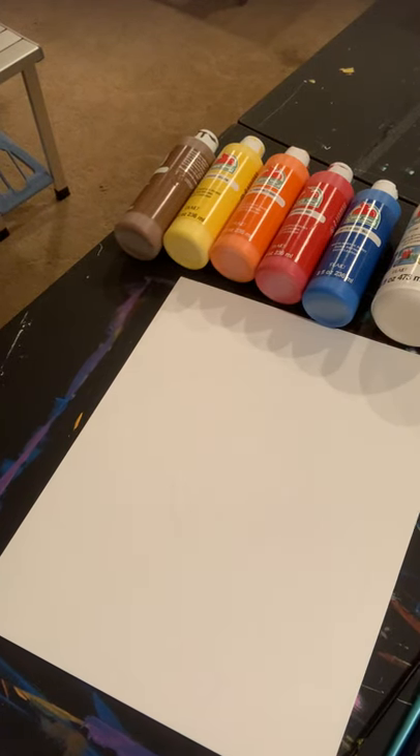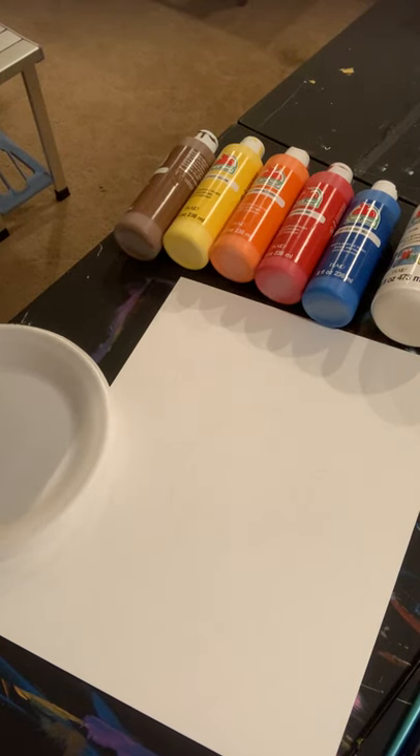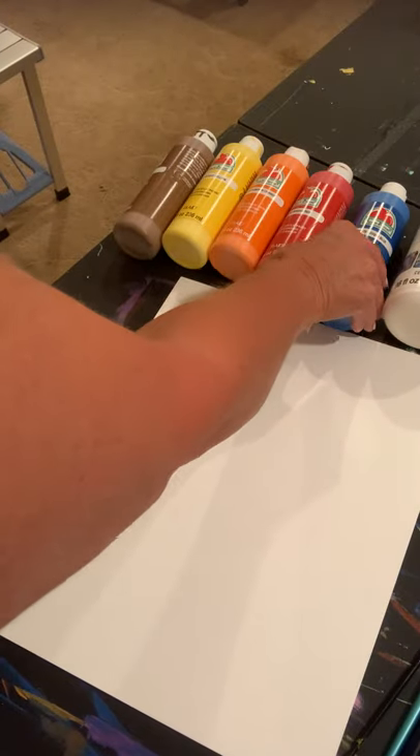Hey! Today we're going to paint a fish, and that's one of my favorite things to do — paint and fish. So I'm kind of getting the best of both worlds here today.